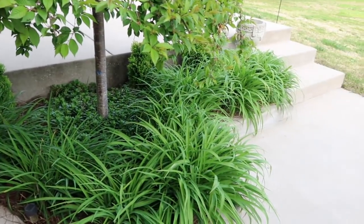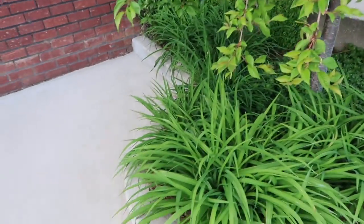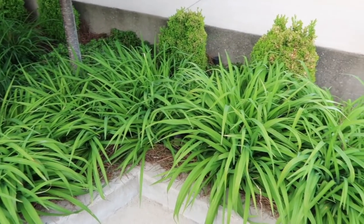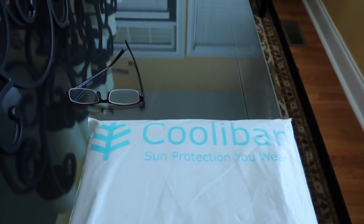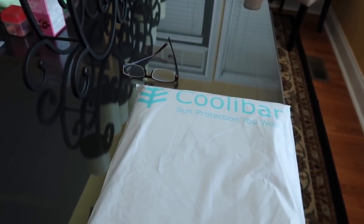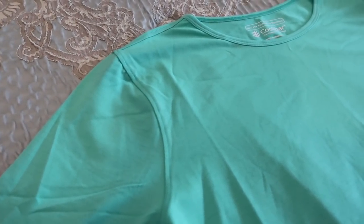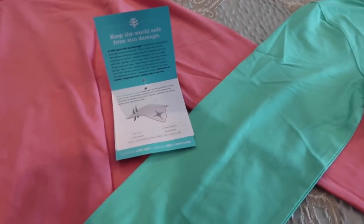I'll probably need to water this before I leave in the morning because this will dry out quickly, especially when you see how thick these are. I really intended to split these — they could be split several times and still have plenty of flowers left in there to bloom. So they really need to be split. I did place an order with Koolibar — that's C-O-O-L-I-B-A-R. It's sun protection you wear. I'll show you what those look like — I ordered four shirts, a couple of mediums and a couple of smalls.